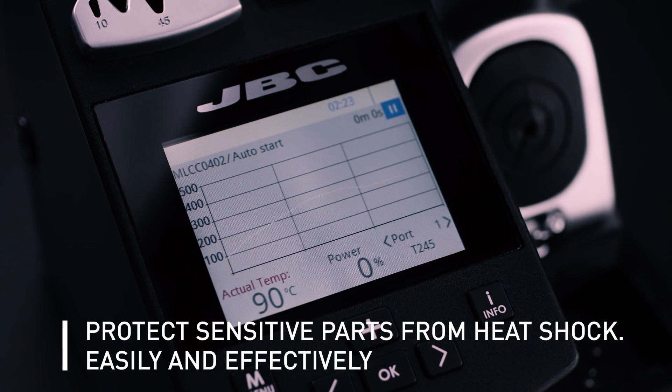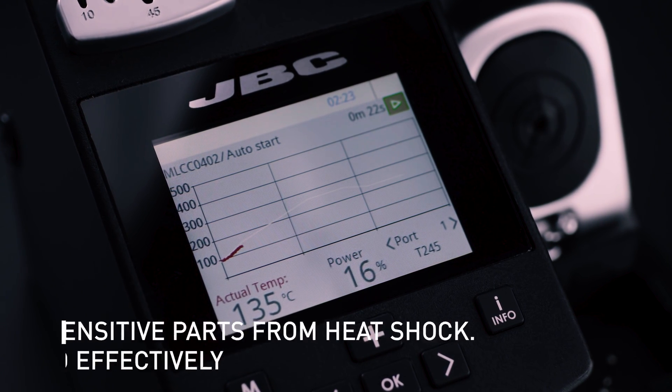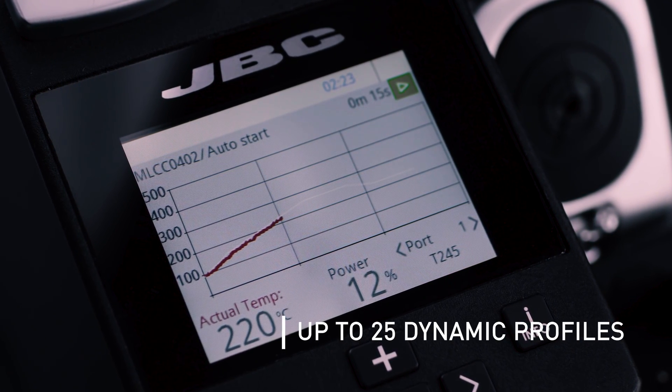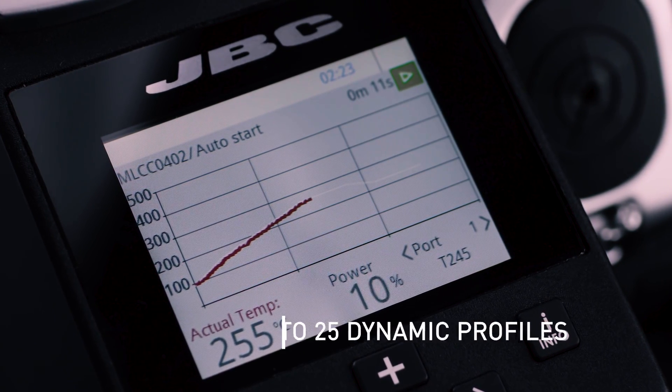The Working Profiles feature allows soldering on sensitive parts safely, avoiding thermal shock. Up to 25 dynamic profiles to control temperature precisely and save them in a PC for future use and analysis.